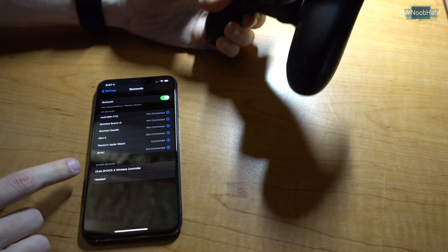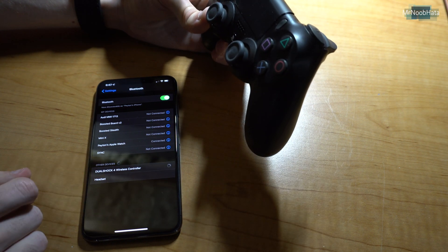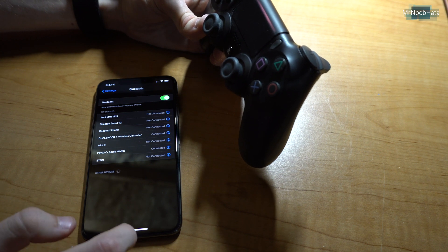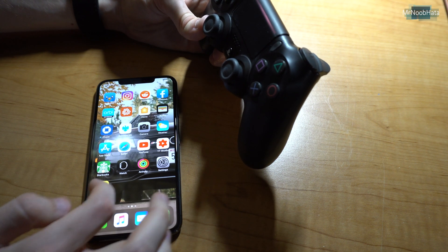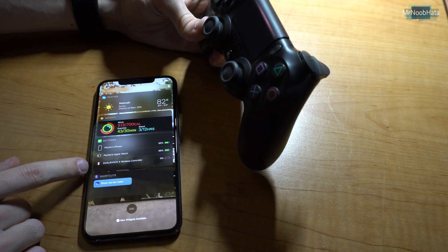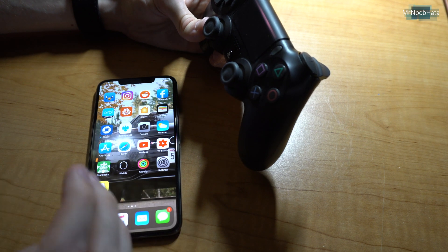So there we go, it's blinking, and we can see DualShock 4 wireless controller right there. Press on that, and there we go, it's connected. Now you can even see the battery percentage for it — if you swipe down and go home and slide over to the battery widget, you can actually see the controller. My controller is just about dead, so we've got to make this video quick.